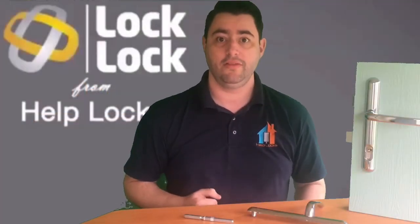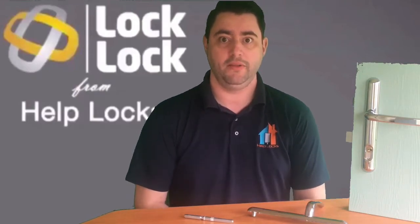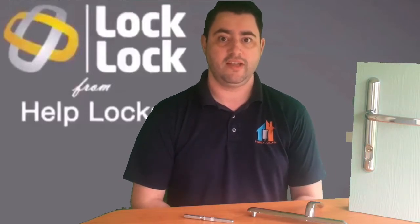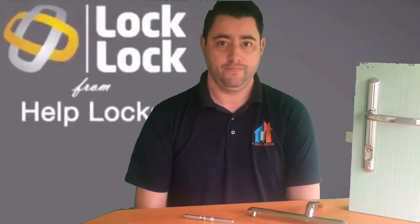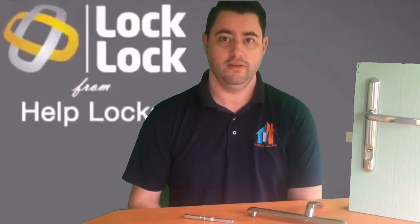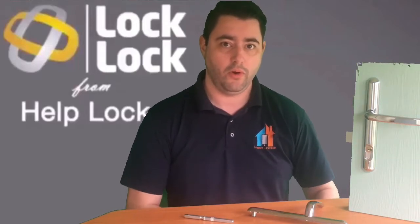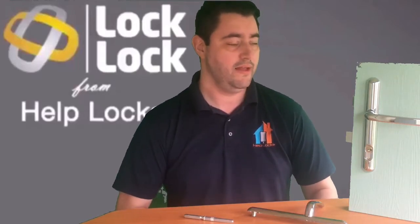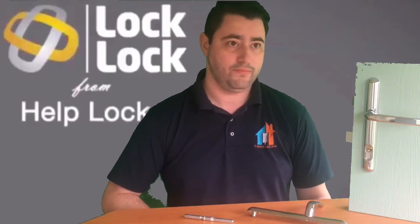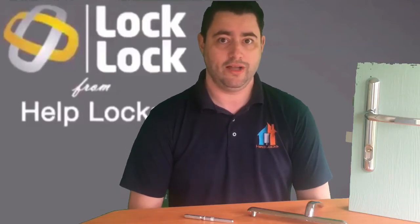Let's have a look now at Lock Lock. Lock Lock has been on the market for about two and a half years now. It is a British Standard two-star handle. Two stars is the highest number of stars you can have on a handle. However, it separates itself from all other two-star handles by being the only handle on the Sold Secure list. By virtue of accreditation, we can officially call this the most secure handle on the market.